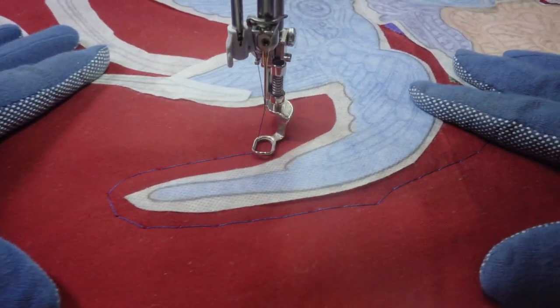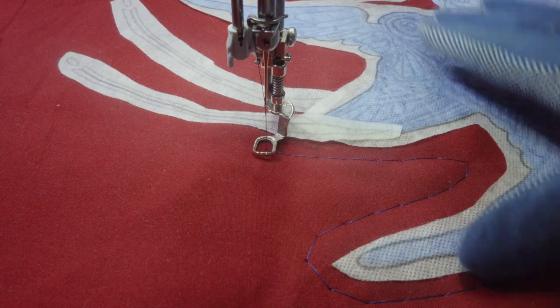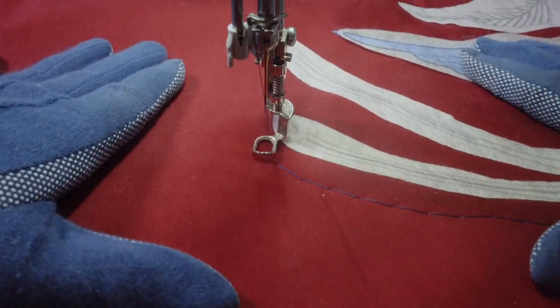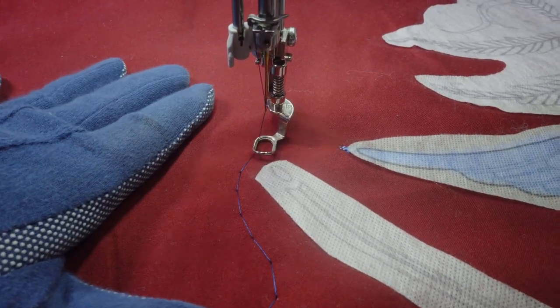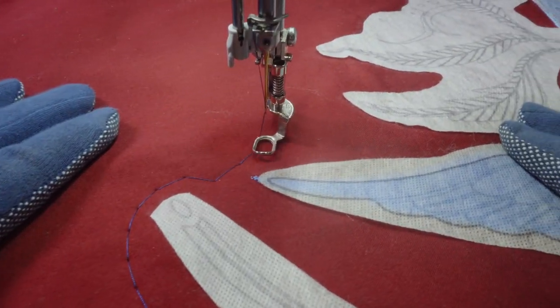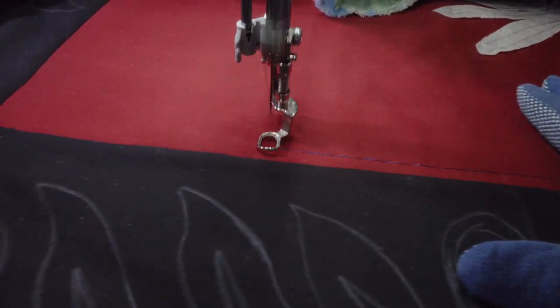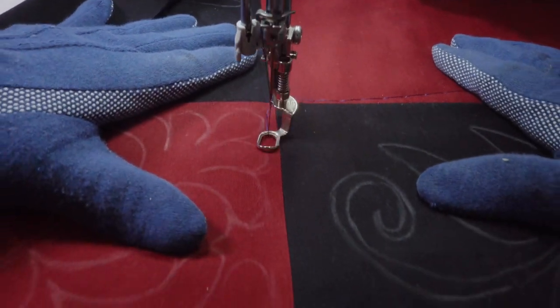I'm using the basting stitch on my Q20 with the stitch regulator set on BSR3 with a half-inch stitch — that's probably overkill, but it makes it easy and foolproof. A lot of machines now, and I think all Berninas, have a basting stitch you can use, but if not you can really just use your longest straight stitch. That's enough about basting — let's get started with our thread painting.